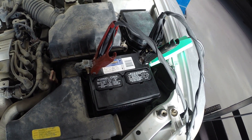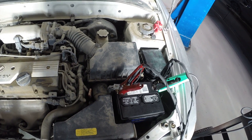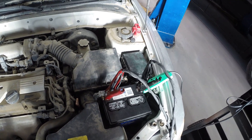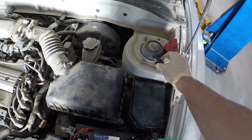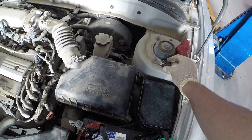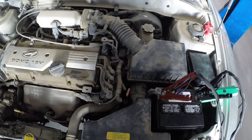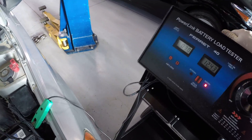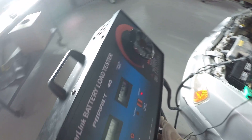There shouldn't be any other issues. Now we need to make sure the engine is not going to start, because we want to crank on this thing for about 10 seconds or so. I already took out the fuel pump relay and made sure the engine will not start. With no fuel, obviously it can't start.